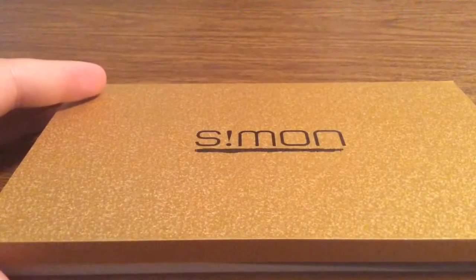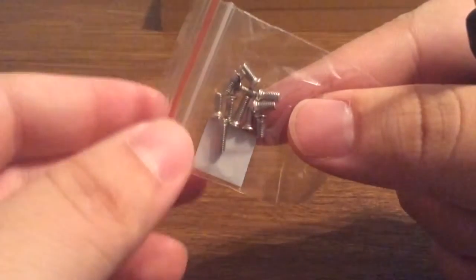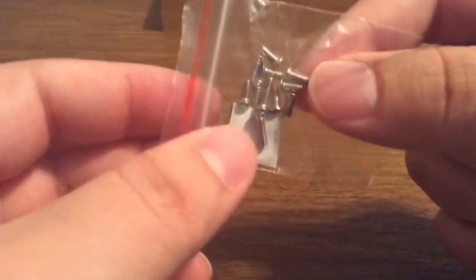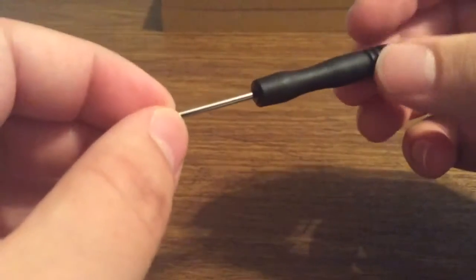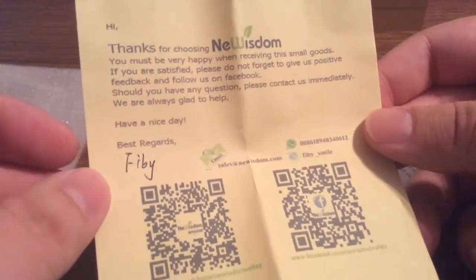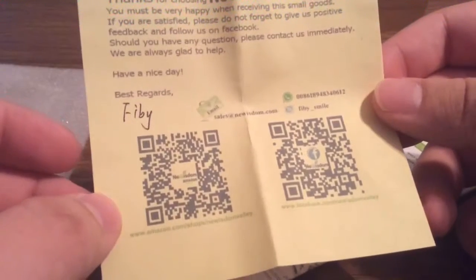Now let's take a look inside the box and see everything that this iPhone case has to offer. First, you get a few extra screws just in case you lose any, which is very nice of them to include in the packaging. There's also a screwdriver to unscrew the case so you can apply it to your phone. Next, you get a little thank you card letting you know their thanks for buying their case.